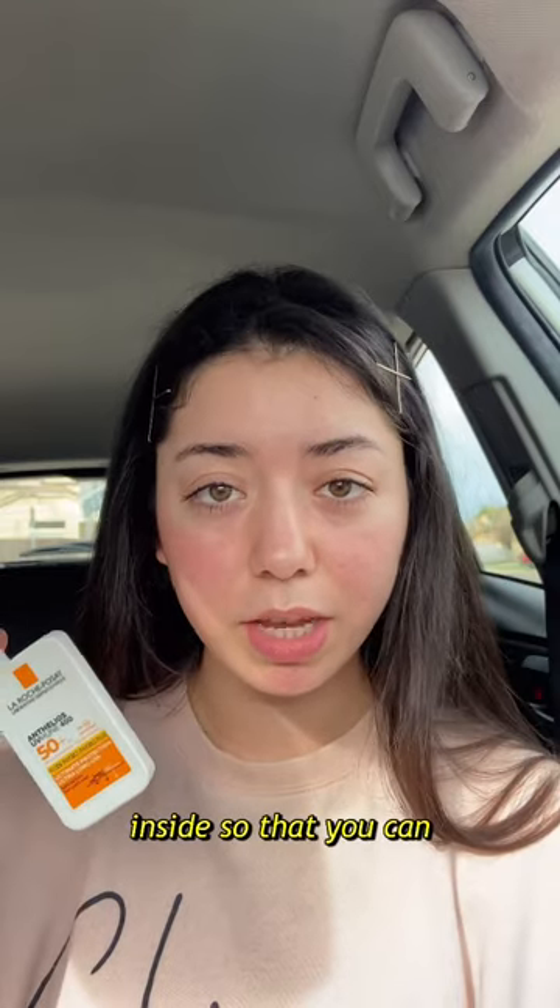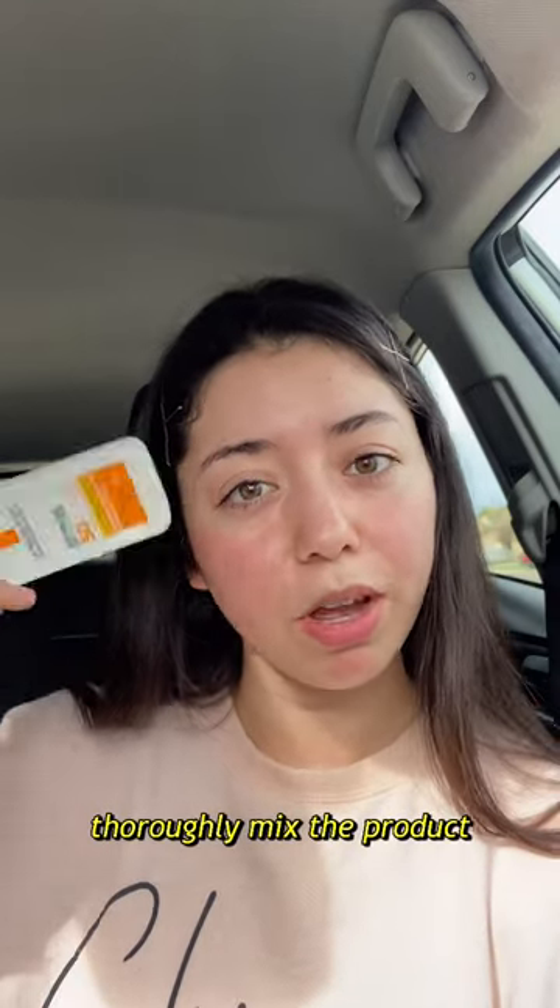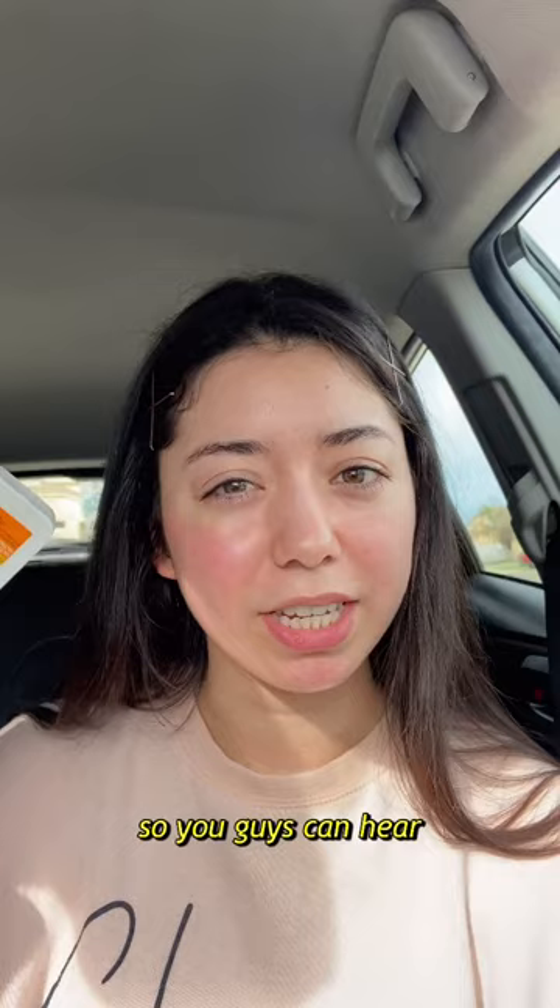This does come with a ball inside so that you can thoroughly mix the product. This one's empty so you guys can hear the ball better.